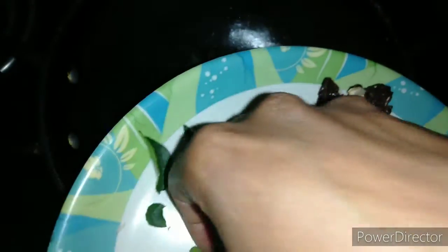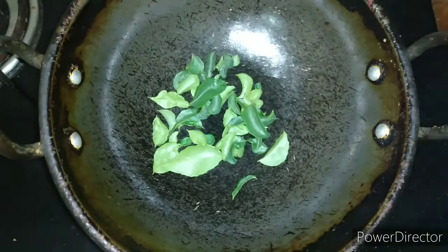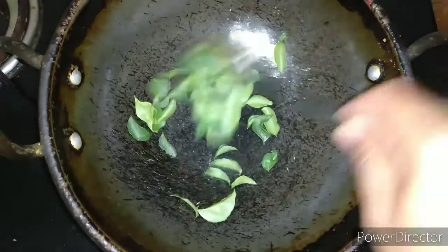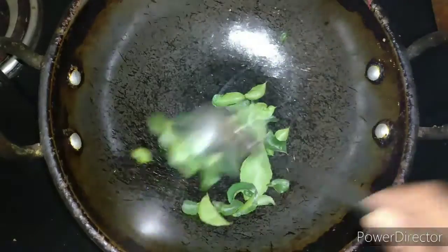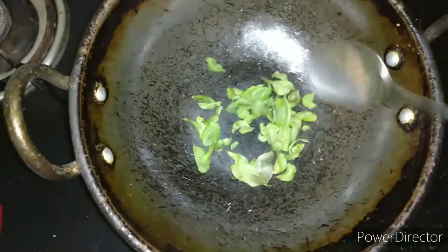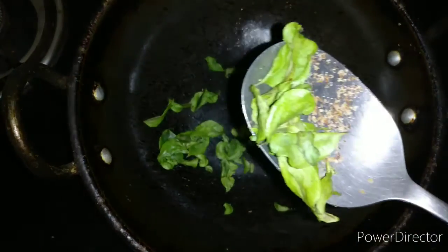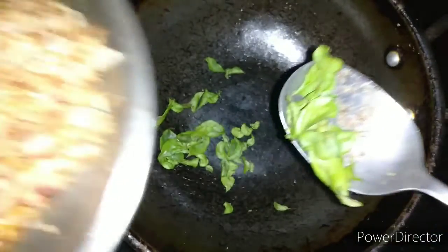Now we are roasting the curry leaves. I have taken two to three sprigs — don't add too much curry leaves as it will give a slightly bitter taste. Keep roasting until the curry leaves become crisp and there is no moisture content. You can see that the curry leaves have become crisp. We will transfer them to the plate.